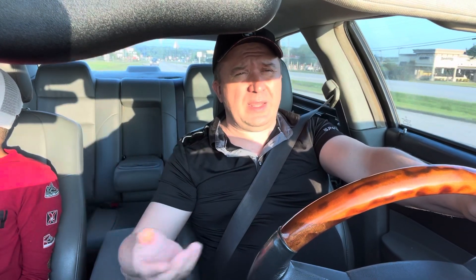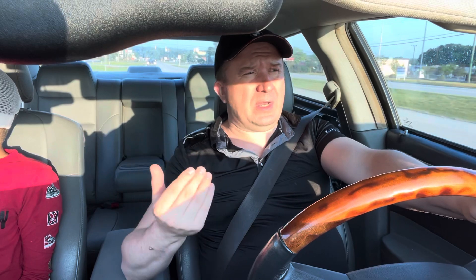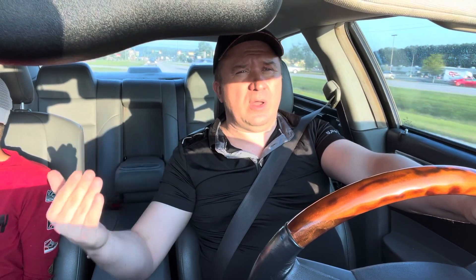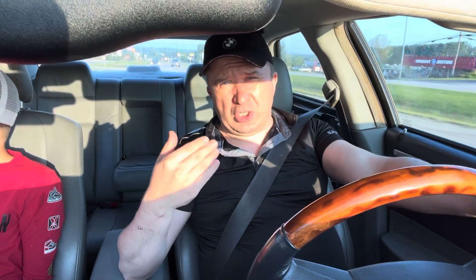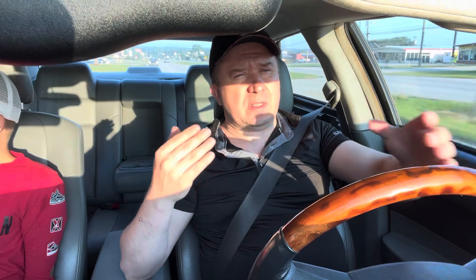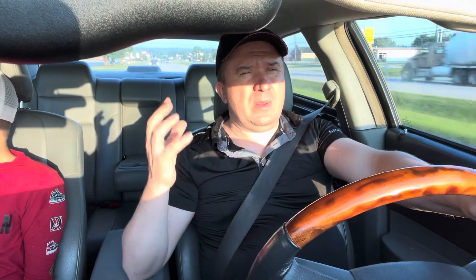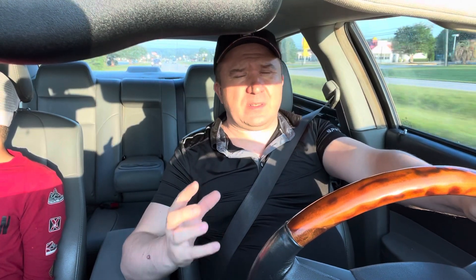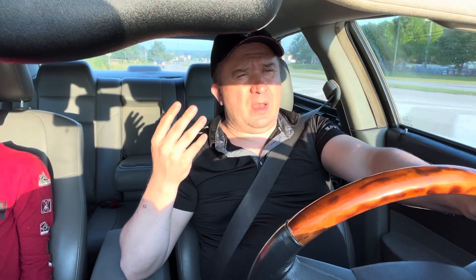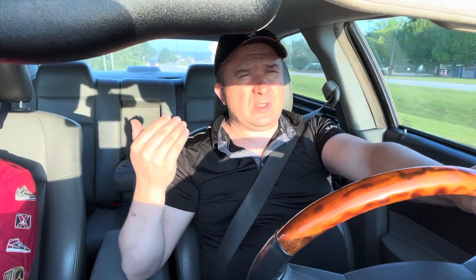Currently what's going on is I'm fixing different cars as I go along so that I can flip them. I'm going to show you how I fix these cars, how much money it takes, how long it takes, and I'll show you how much money I make on the flips. So right now we're working on the Chrysler 300.